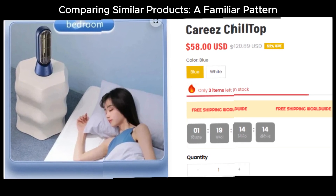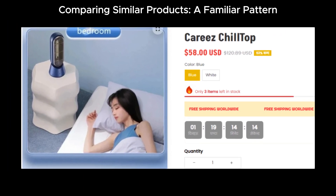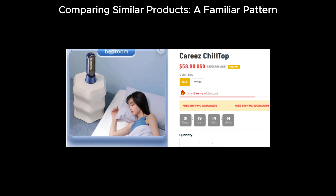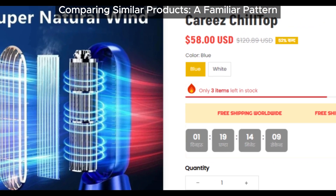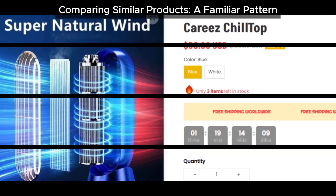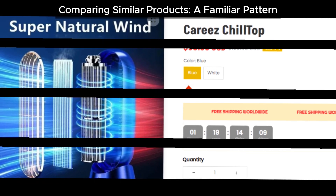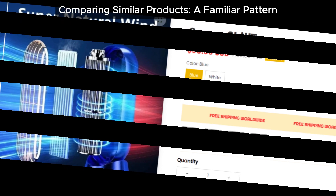This isn't the first product of its kind. There are numerous similar devices like the Cherim Chill Top, Coldiz Chill Top, Outfany Chill Top, Arctic Blast Cooling Fan, Air Frost Air Cooler Fan, Ice Breeze, and High Frost 3-in-1 portable air cooler. Many of these have received a lot of complaints from users. It seems like Cariz Chill Top is just another name in a long line of underwhelming gadgets.